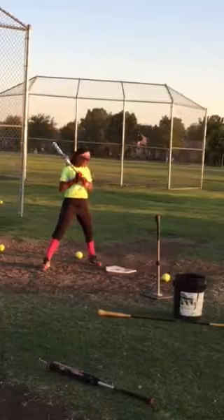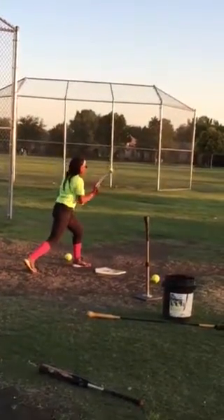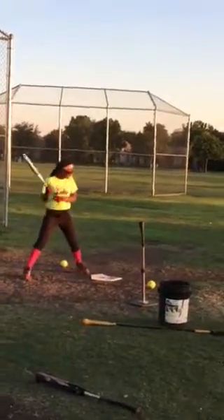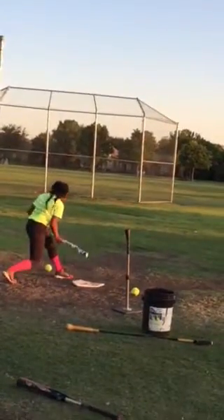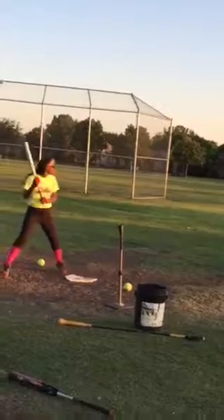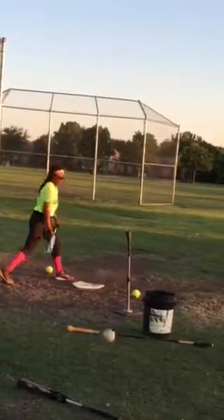Foul ball. Pull back. Too low — pull back. Better.